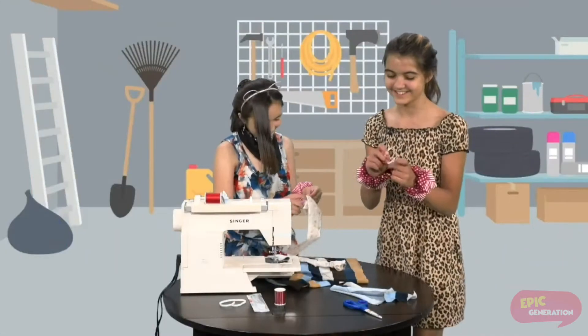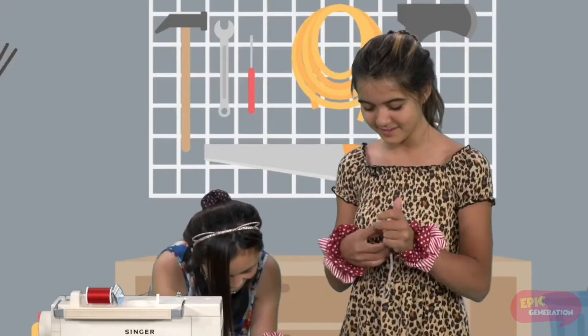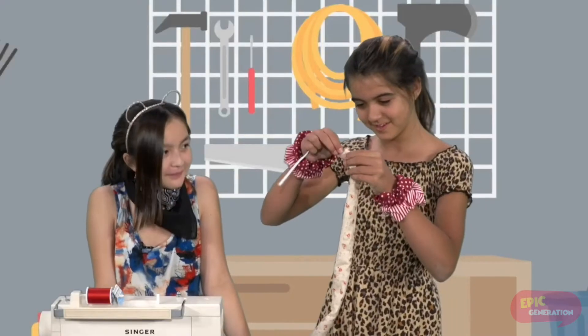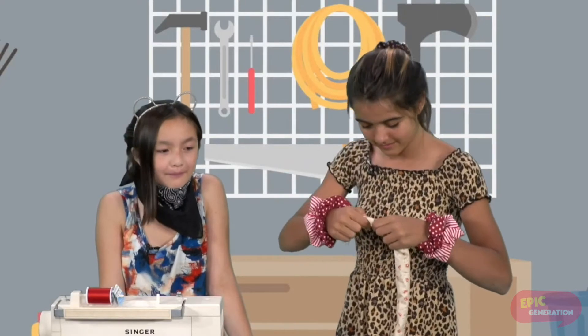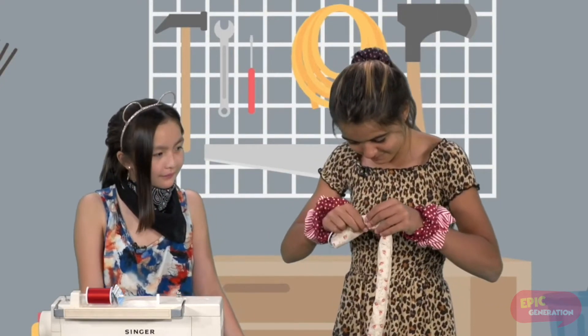Then you take your elastic and your safety pin, and you poke the safety pin through your elastic at the very end. You put your safety pin in, hold the other end, and then push through and pull along.